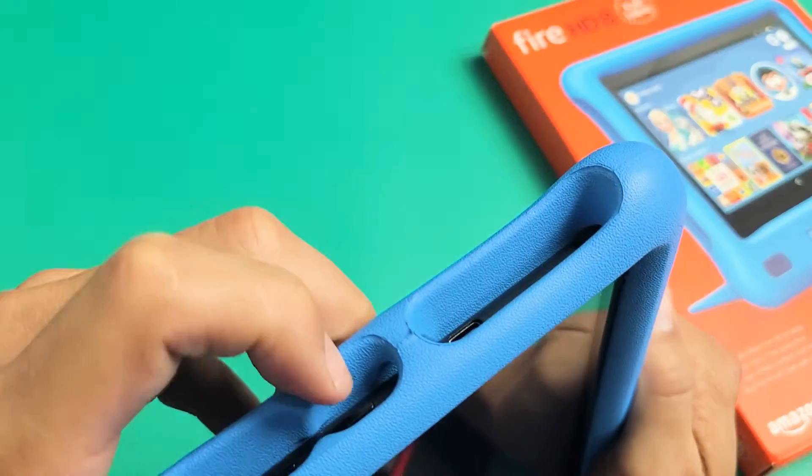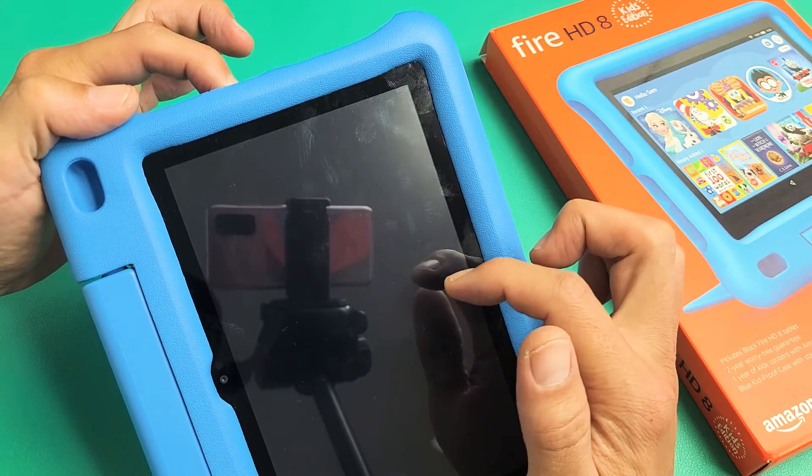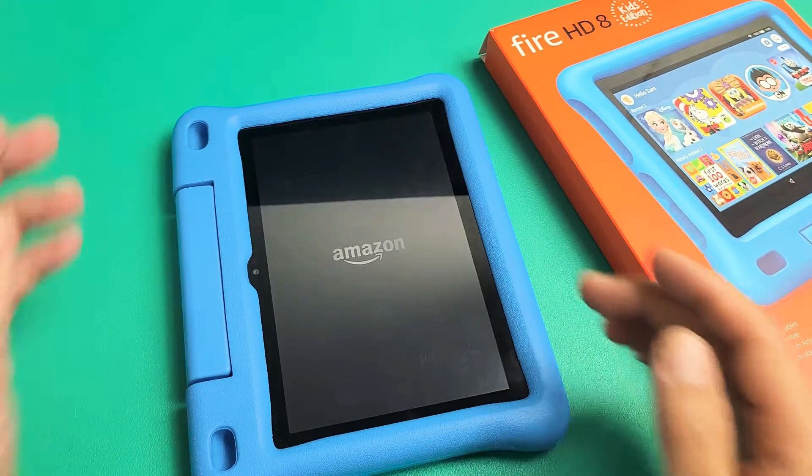If you want to turn it back on, just press and hold the power button for three or four seconds, and wait until you see the Amazon logo or hear the beep sound. Pretty simple. Good luck.